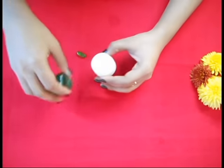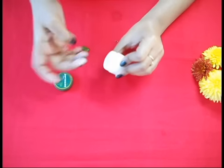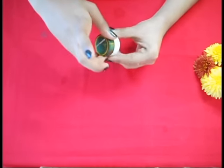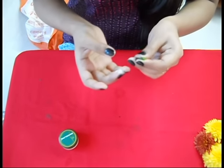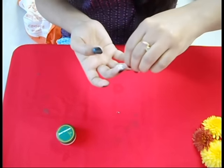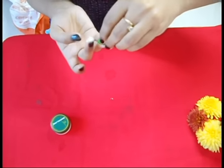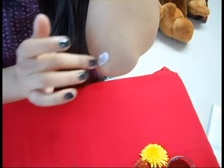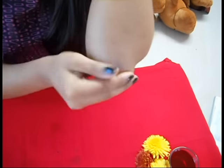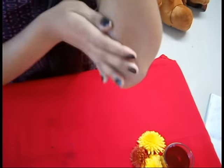Now take some Borolin. Here I am using Borolin but if you want you can use Vaseline or some petroleum jelly. I am taking a little amount of Vitamin E capsule — not that much — because I am going to apply this on my dry elbows. You can also use this on your cracked heels; it will help in repairing them.